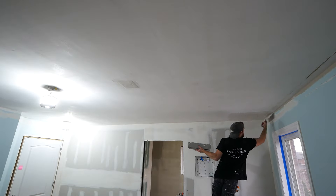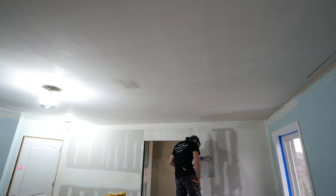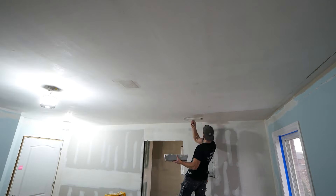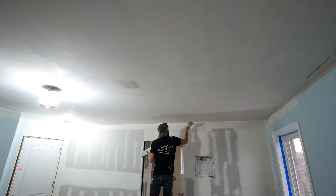As previously mentioned, popcorn ceilings were commonly used to get away with poor drywall finishing. So if you do want a truly smooth and nicely finished ceiling, you are going to have to do a skim coat.